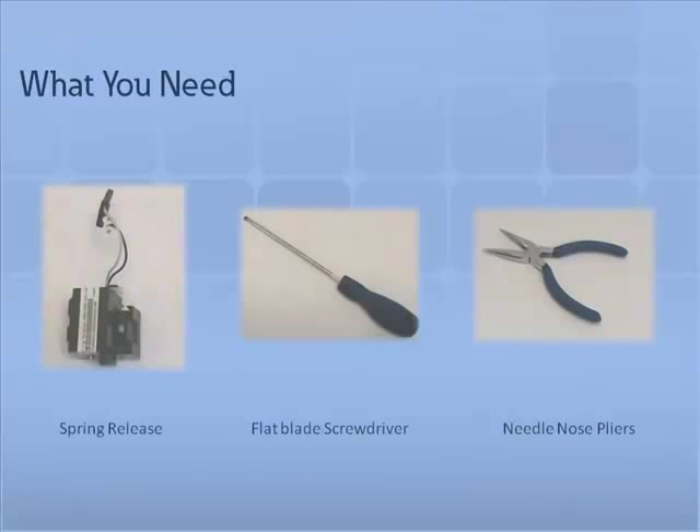To install the spring release, you will need the following tools and parts: one flathead screwdriver, one spring release included in your parts kit, and one pair of needle-nose pliers.